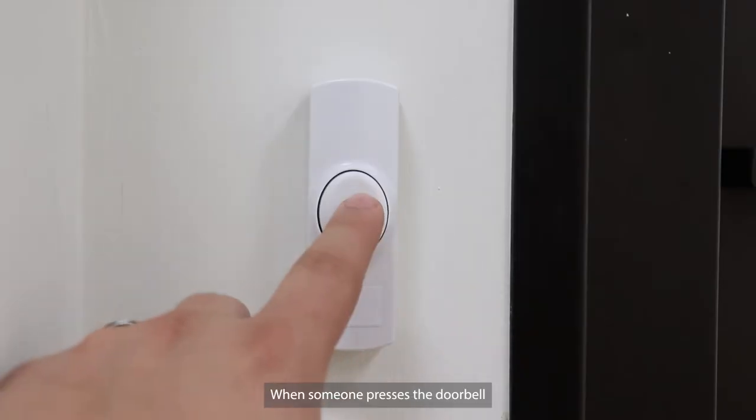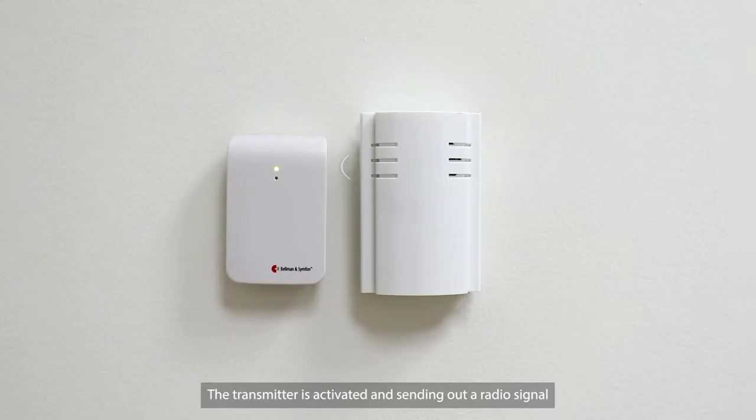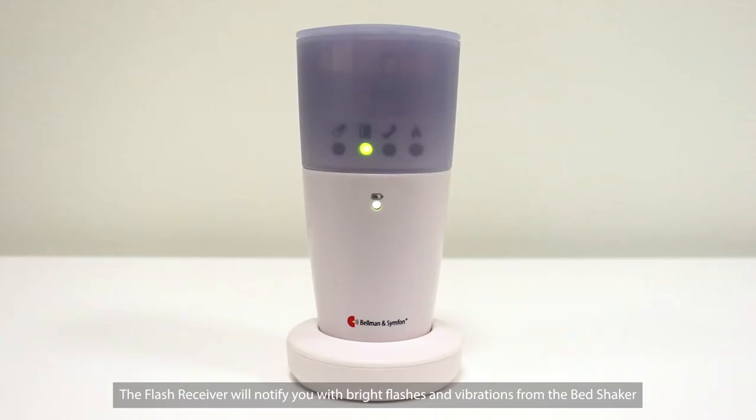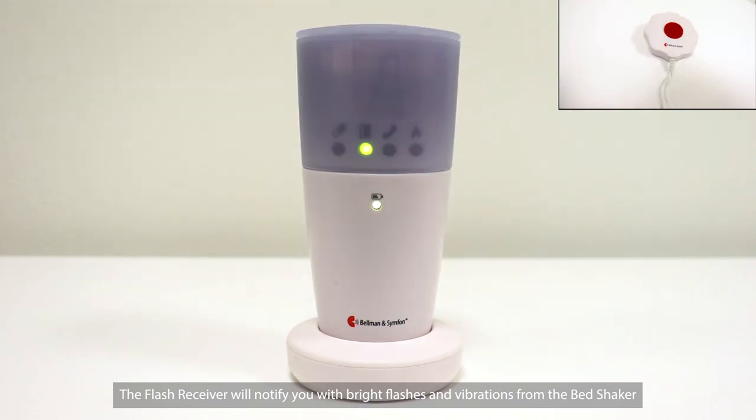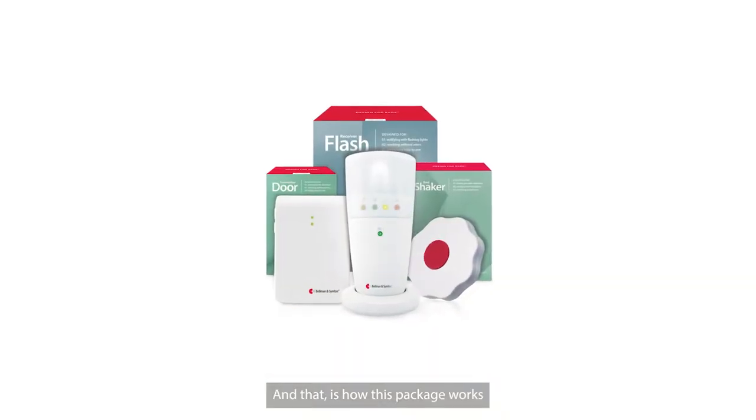When someone presses the doorbell, the transmitter is activated and sends out a radio signal. The flash receiver will notify you with bright flashes and vibrations from the bed shaker. And that is how this package works.